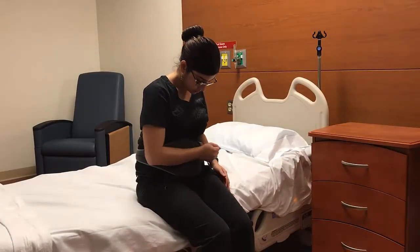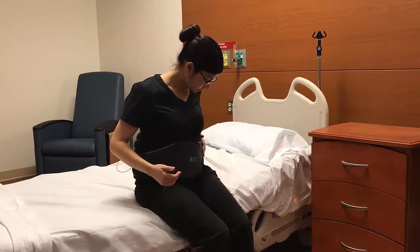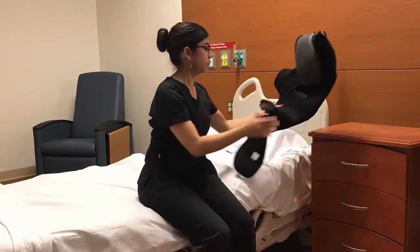To take off your LSO, simply detach the adjustment straps, fasten them to the sides, open the brace, and place it next to your bed.